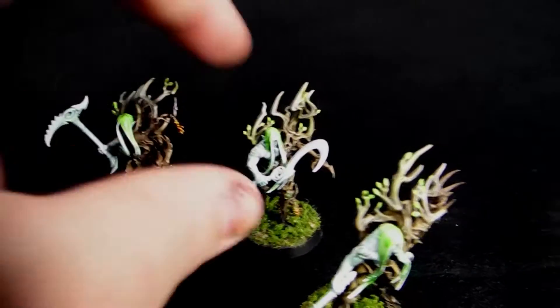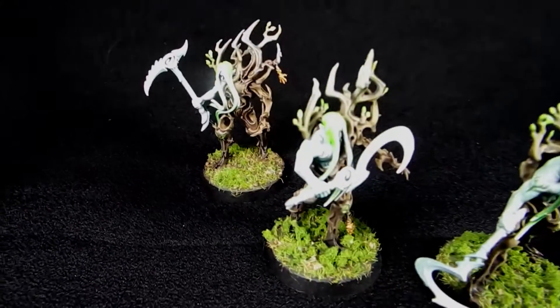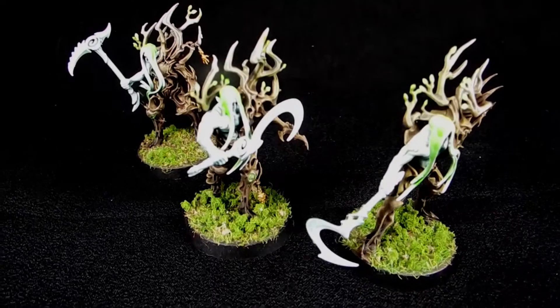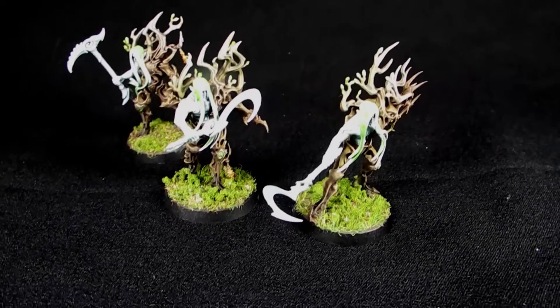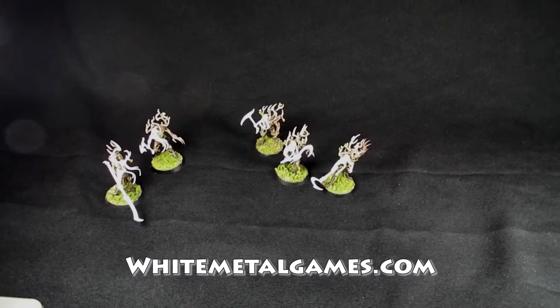One of the things I love about these guys is all their weapons are kind of these weird reaping weapons. You've got this pick in the back, you've got these sickles up front — so they're kind of harvesty style weapons, which I think really work with the Sylvaneth theme and aesthetic. Alright, well that's about it for now. Until next time, put your minis where your mouth is.